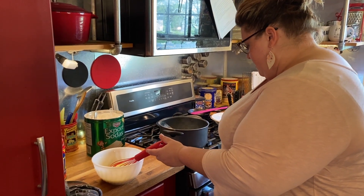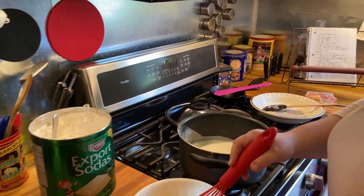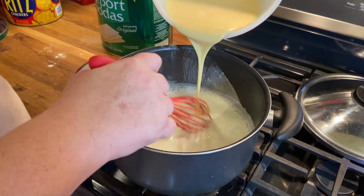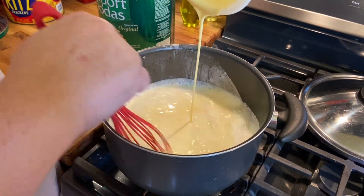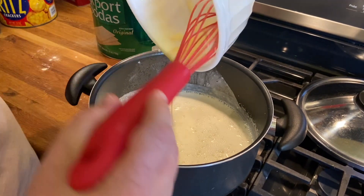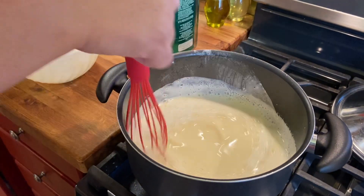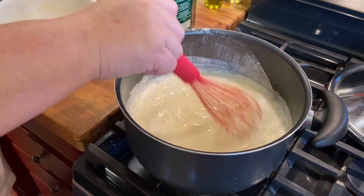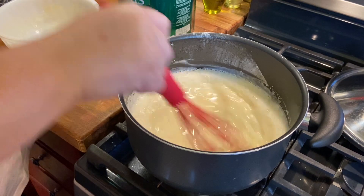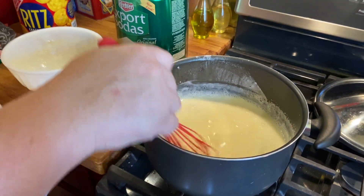I'm going to cut the heat back on to medium. Then we are going to pour this egg mixture into the pot. Go ahead and put your whisk in your pot, start moving the liquid around, and pour the egg mixture in just like that. The silicone whisk will almost act as a rubber scraper and get a lot of that mixture out. Now all we're going to do is stir this. We've got our custard mixture together in the pot on heat — we're just going to stir it now.